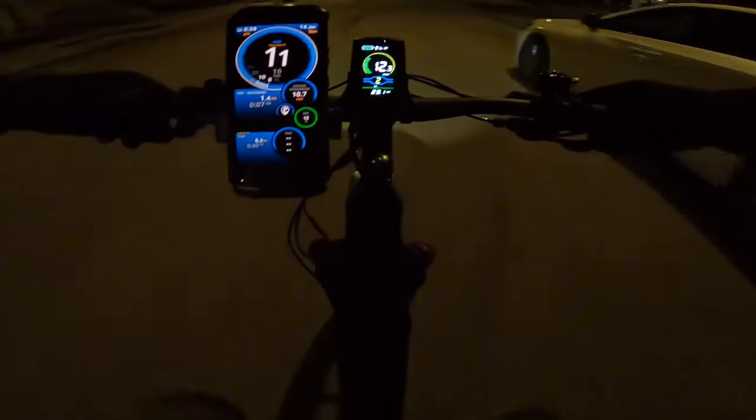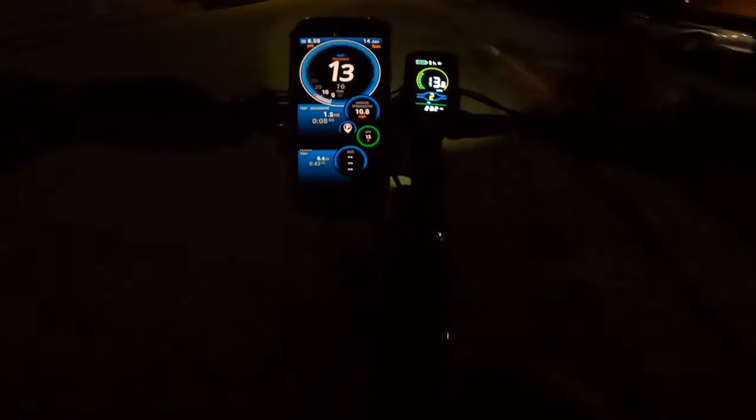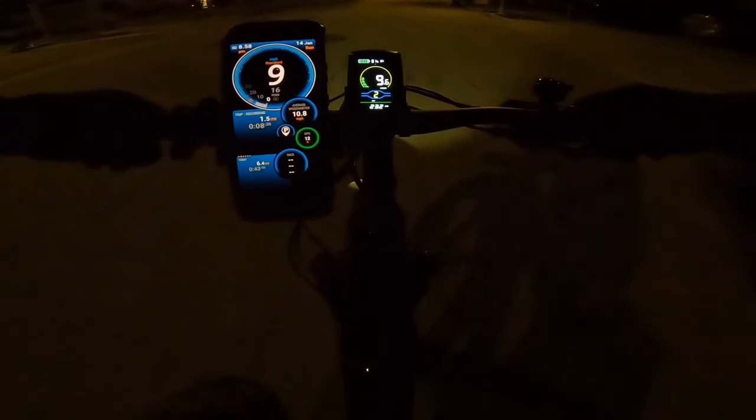Tomorrow's next bicycle will be a Bolt Bike — it's a folding boat bike that I converted to have pedals. It's a discontinued model but it's a large folding e-bike with dual suspension and a very powerful motor. I've only ridden it once or twice with pedals, so don't miss that video!